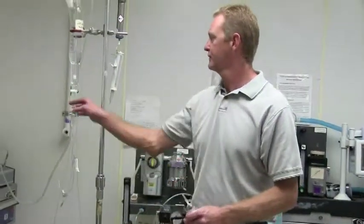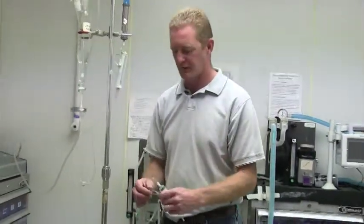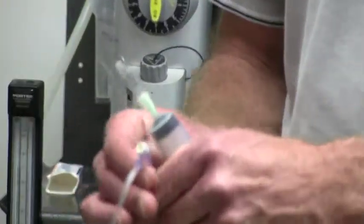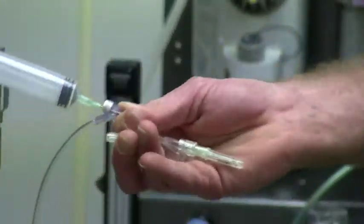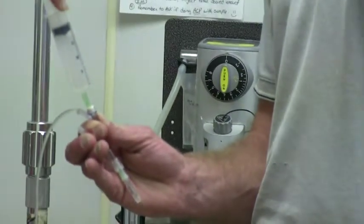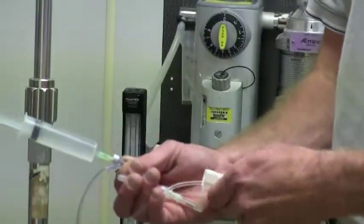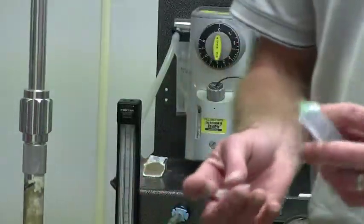We're going to ozone lavage a wound. To do that, we're going to fill this 20 mil syringe up with ozonated saline. I'm just going to plug into this port, turn my line, and draw out 20 mils of saline. Now we have it ready to go ahead and lavage the wound.